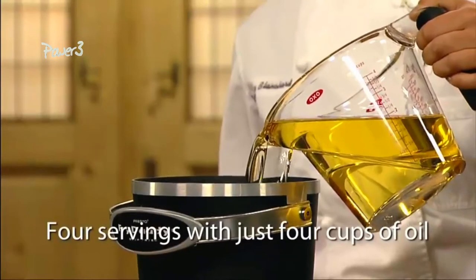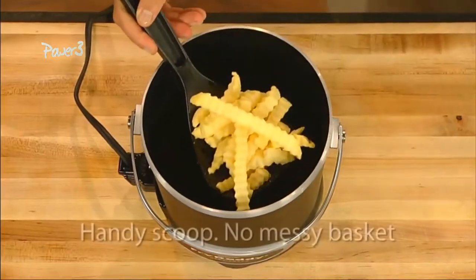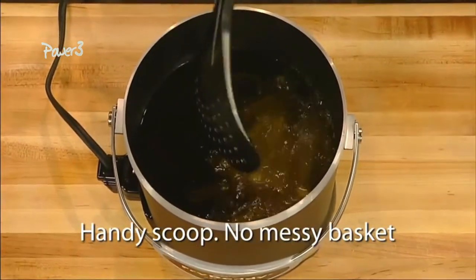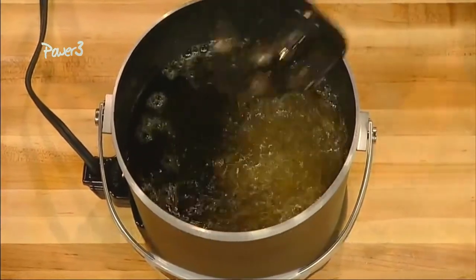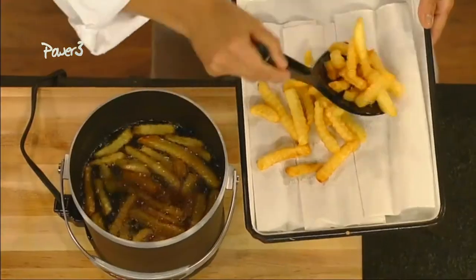It makes four servings of french fries using just four cups of oil because there's no messy basket to waste valuable space inside the fryer. Instead, the handy scoop stirs, separates, lifts, drains and serves.